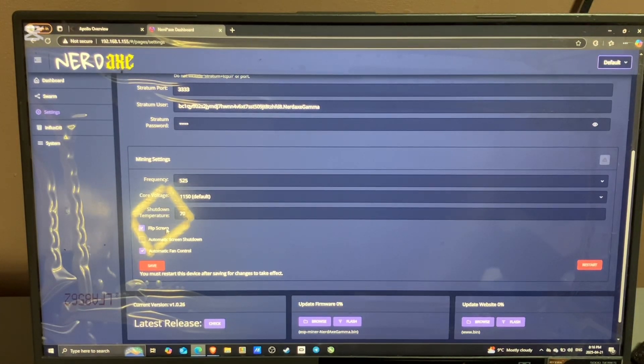You can flip the screen if you like. Automatic fan control — I have mine on. When you're done, just click Save, then Restart, and it will restart the device.